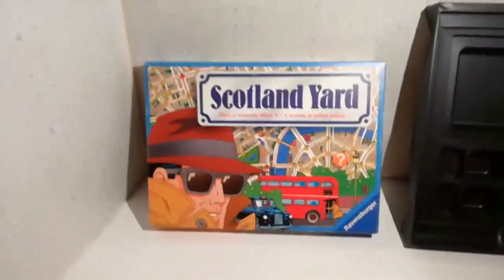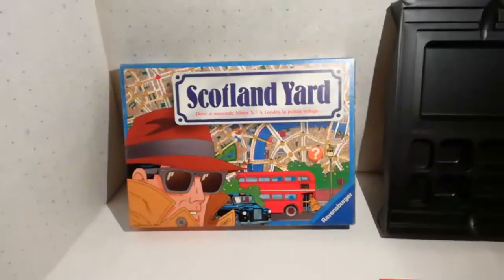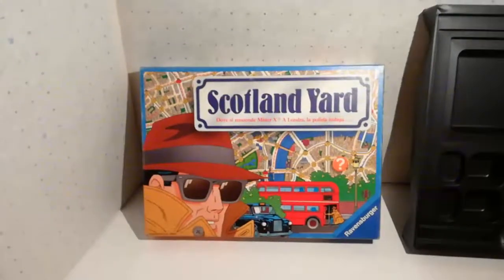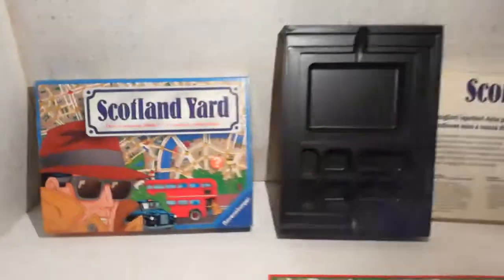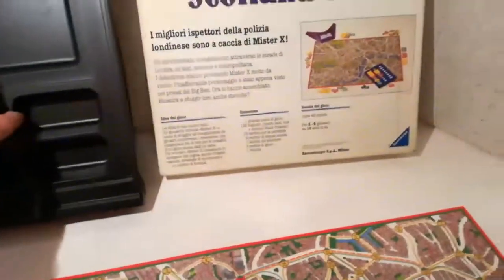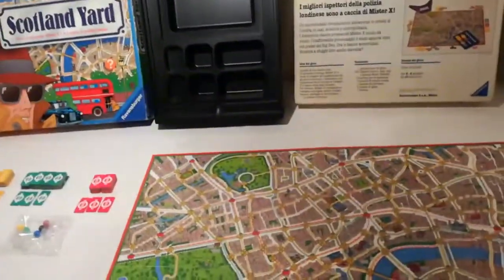Scotland Yard Ravensburger del 1983, la scatola in italiano. L'edizione del 1983 sicuramente è la prima inglese; non so se è arrivata in Italia nel 1983, comunque nelle istruzioni è datata 1983.